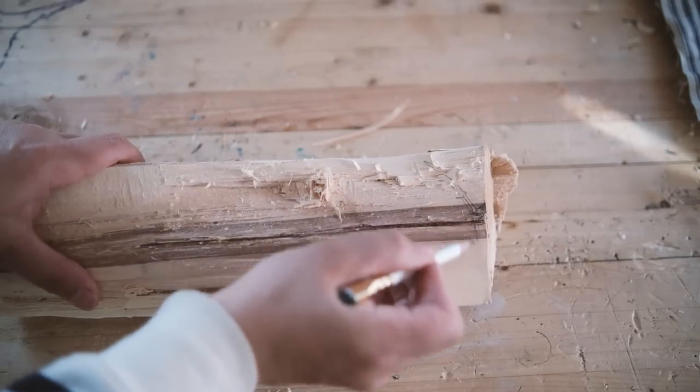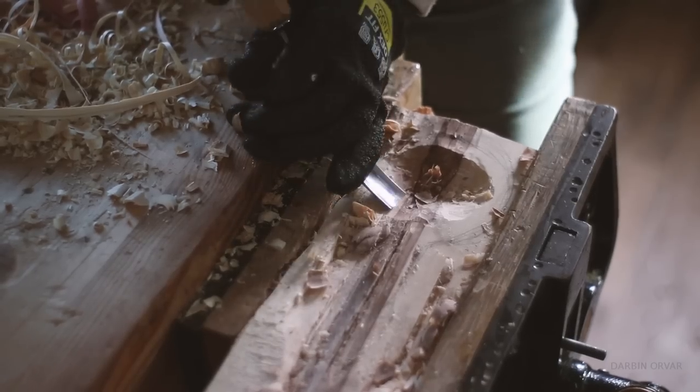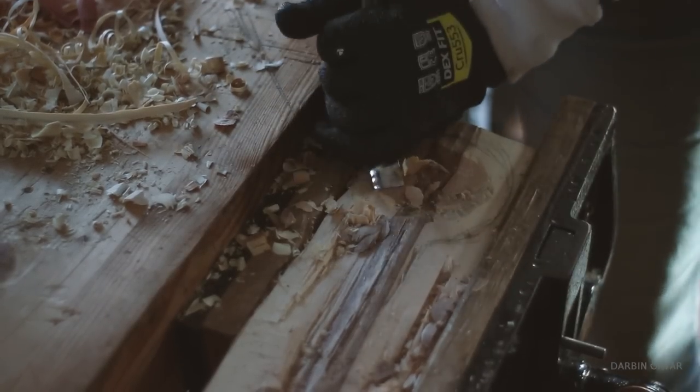Dogwood is a really pretty tree that gives nice flowers in spring. Apparently one of its uses in the past was making golf club heads, which gives you an indication of its hardness. I also found it interesting that early colonists prepared a medicine from the bark of this tree for the treatment of malaria. While this isn't done today, some essence of dogwood is still used in parts of the South in whiskey taken as a home remedy.